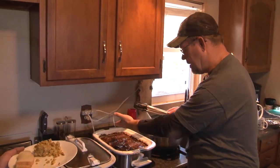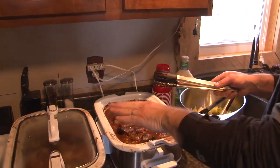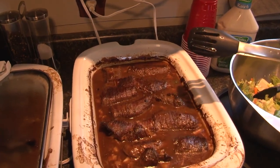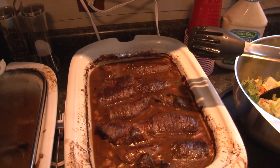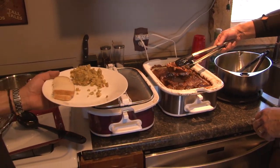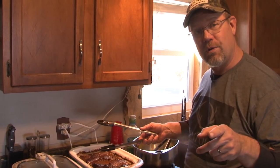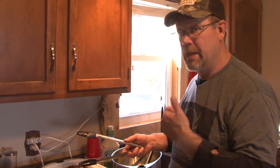Have a look — whitetail rouladen. We've taken those roasts, sliced them up thin, filled them with mustard, onion, bacon, and dill pickles, made gravy, and they've been happily cooking for a couple of hours. Next time you get some whitetails and have your round roasts, try some rouladen. Super easy to make and very flavorful — I'm sure the whole family will like them.